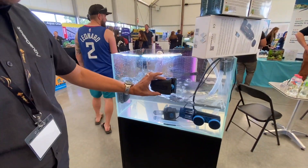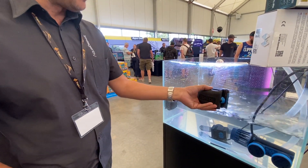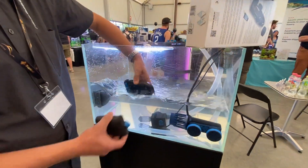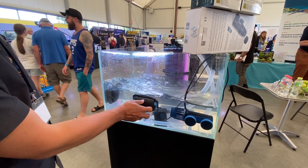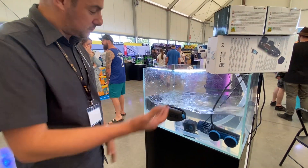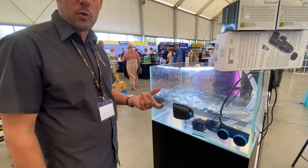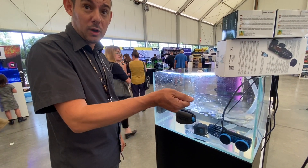These are the first time they've ever been seen by the public - the new version of the magnet cleaner which will be out later in the year. They've added floats to the new models which will come as default, so when it falls off it floats on the surface. Before the new models are released, they will make floats available for the existing models as a modular clip-on option, so if you've already got one you can get these floats.